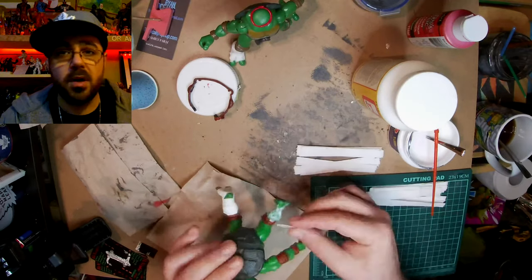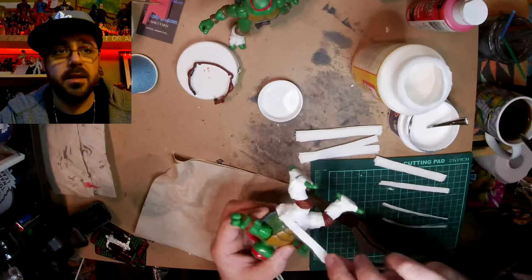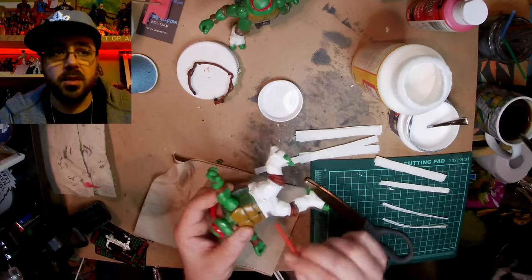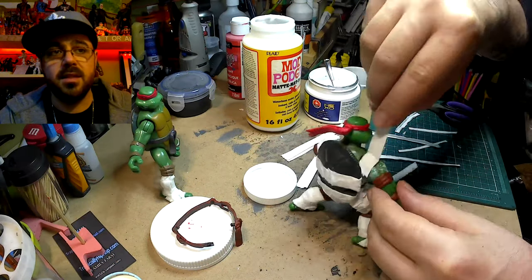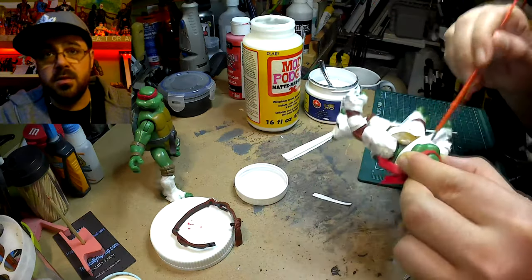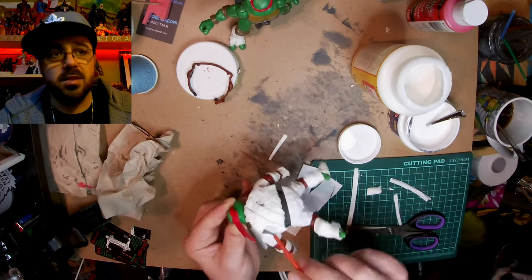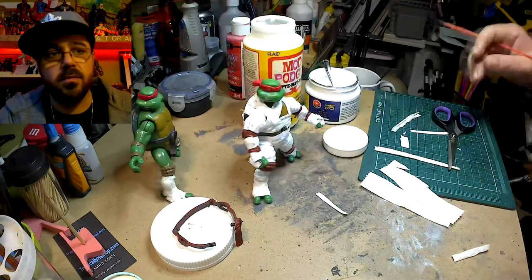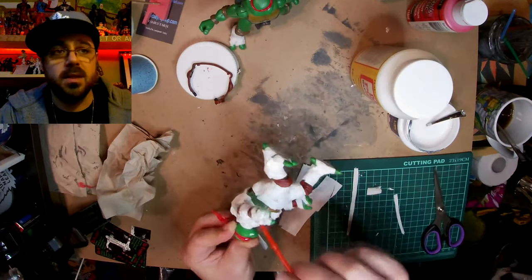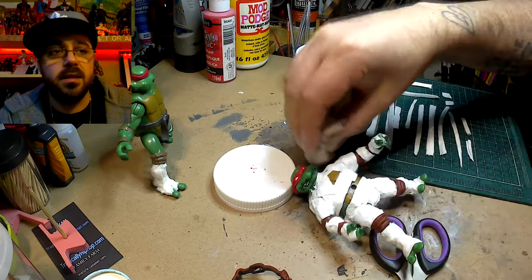I'm using Mod Podge mixed with water — it's pretty watery. First I cover the part I'm gonna do with Mod Podge, and then dip the toilet paper in the water, and then slowly wrap it around and add more glue water with the paintbrush. Just keep doing that until I fill them all the way up, and then I'm adding some more layers so that you can see the difference between the layers, so it looks more like it's wrapped around in multiple layers.